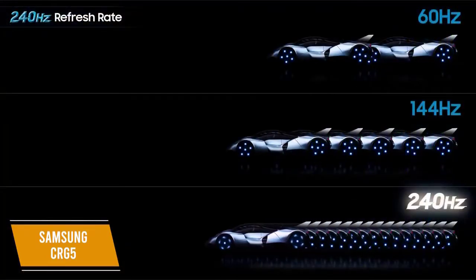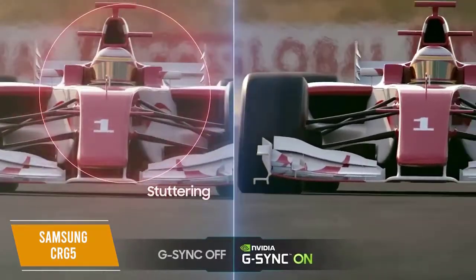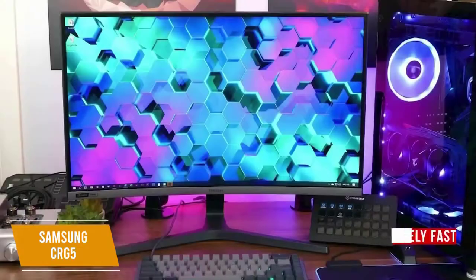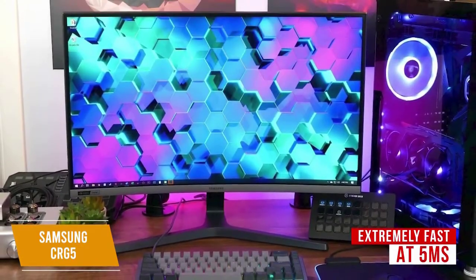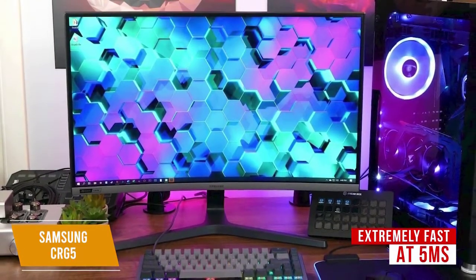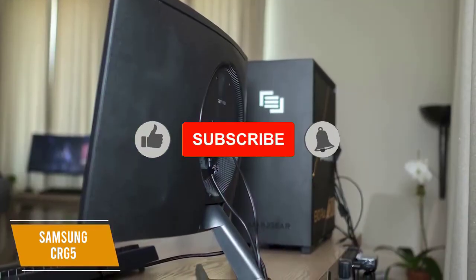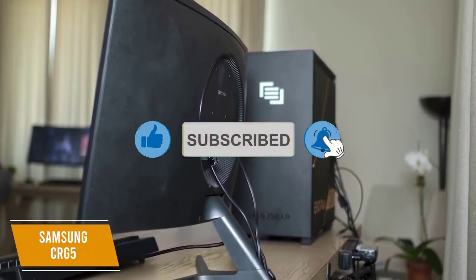Thanks to the 240Hz refresh rate, moving content is extremely smooth with no noticeable frame tearing, which is further enhanced with G-Sync compatibility. This monitor is also extremely fast at 5ms, which noticeably reduces motion blur and lag times for gaming. Note that this monitor does not have built-in speakers, so you will need to hook up external speakers or headphones.